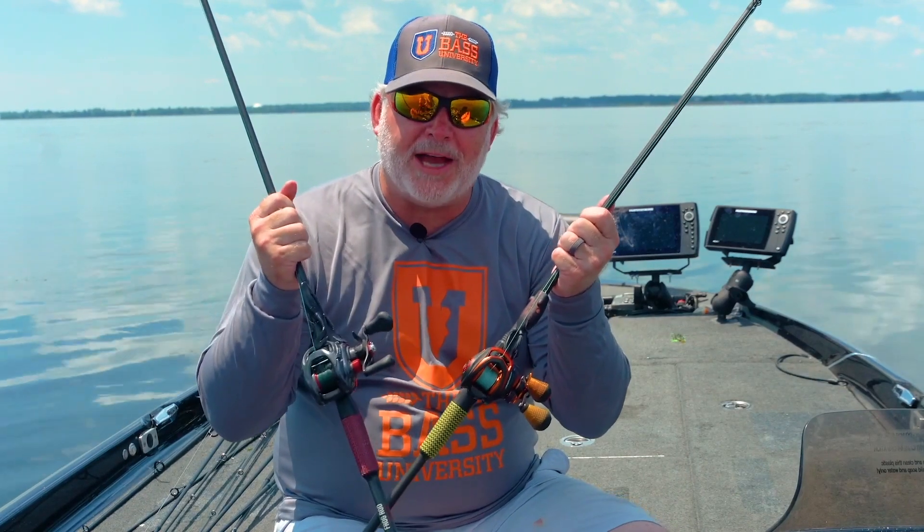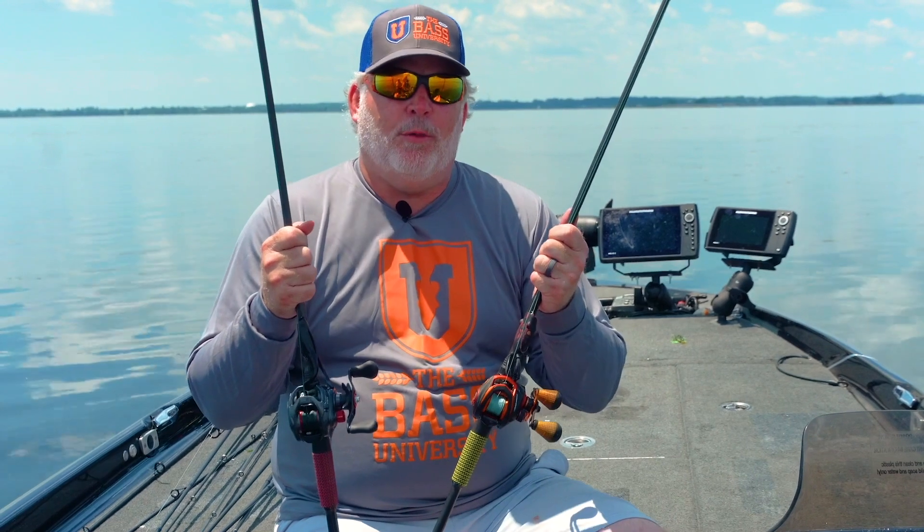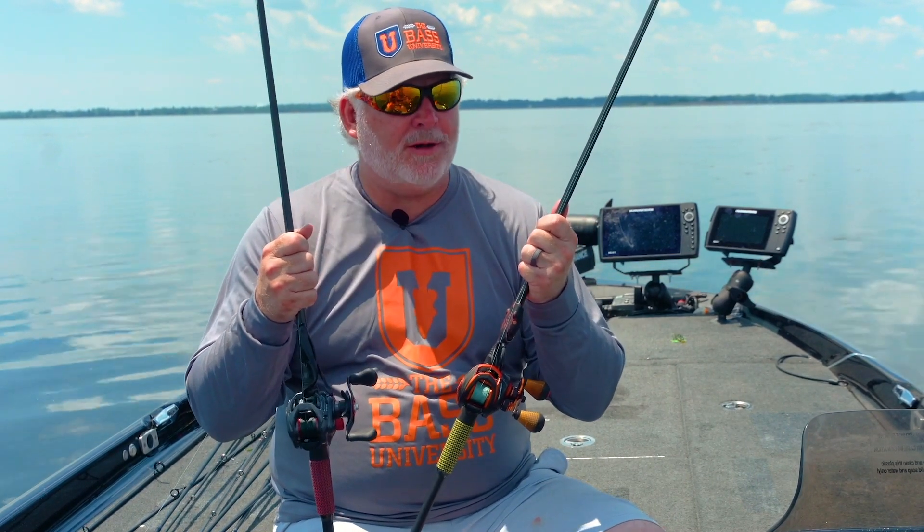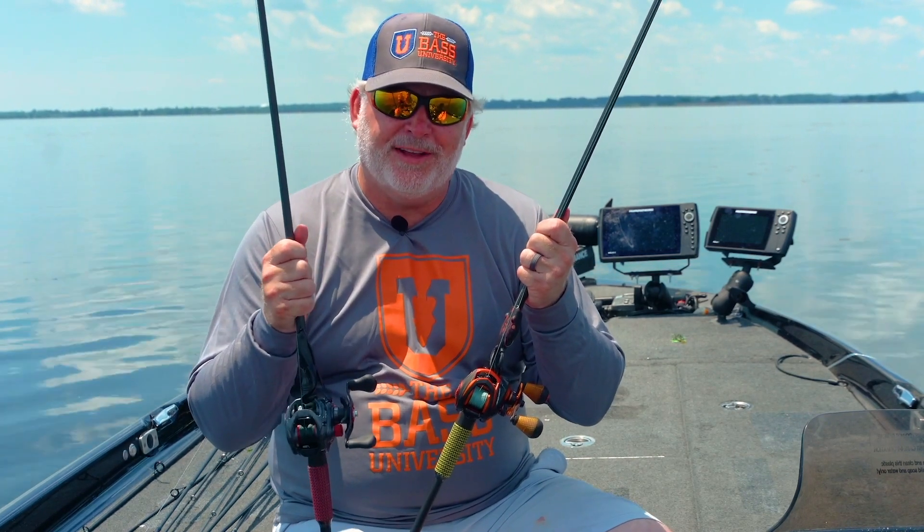Hey everybody, welcome to Bass University TV, on the water edition. We're back, we're on grass flats, things are looking awesome. I see grass mats all over the surface and it's frog time. It's post spawn.